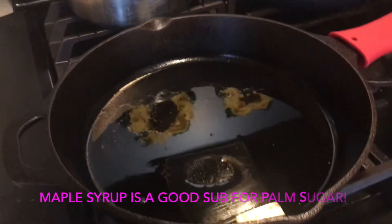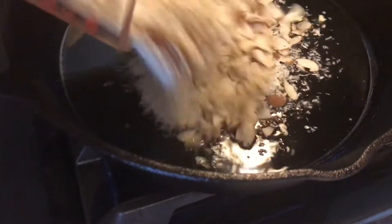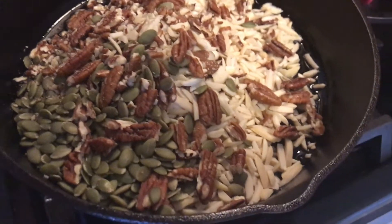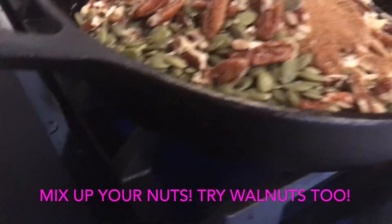There's the palm sugar which is the sweetener in this cereal. As soon as the oil is melted I dump all of the nuts and the seasonings and the sugar and the vanilla into the cast iron pan.